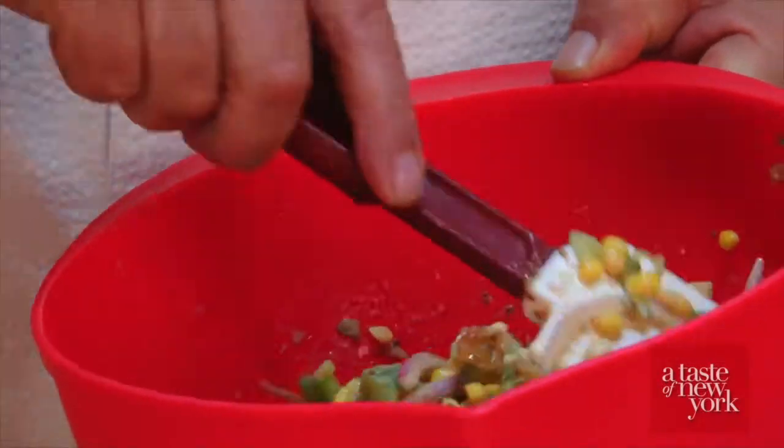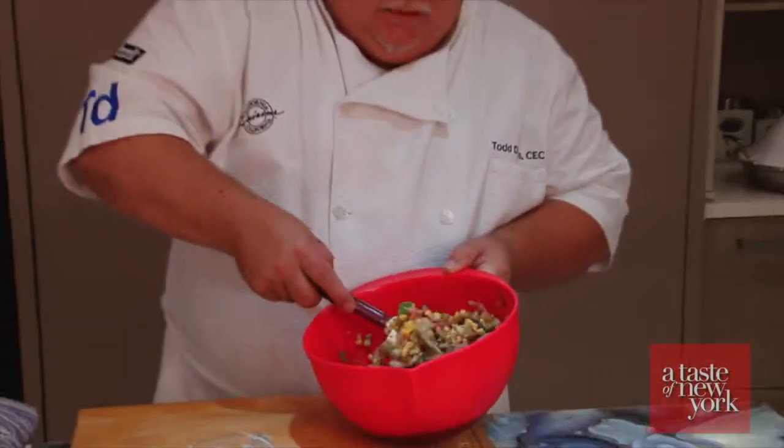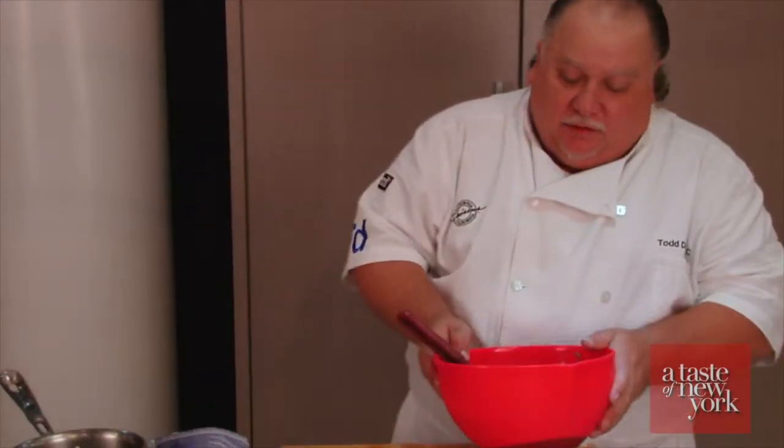We've got the dressing in here — that nice mustard, a little raisin juice, some honey, some mayonnaise, a little oil, and some Cajun seasonings. It's going to be a nice piquant salad served with the steak. We're going to let that set in the refrigerator so the flavors can meld.